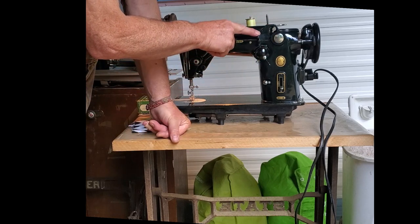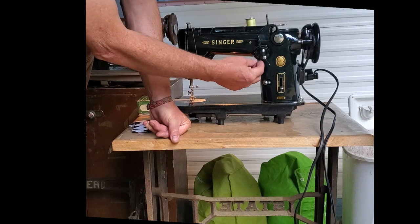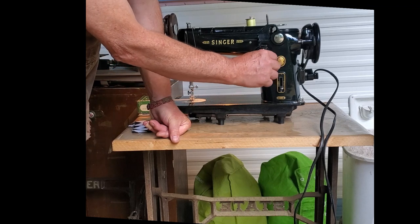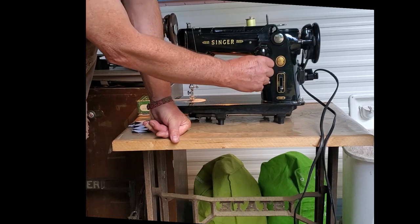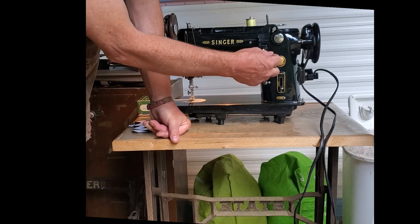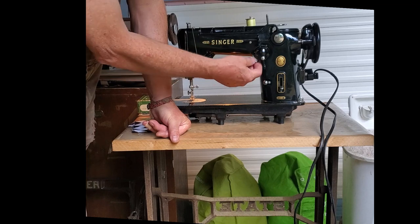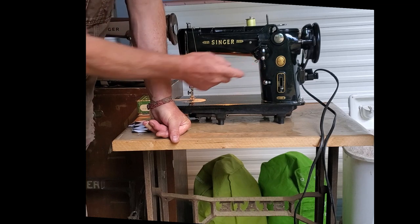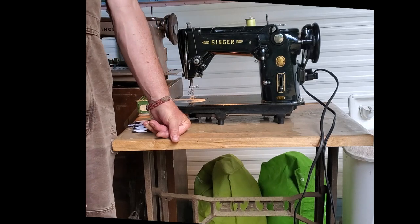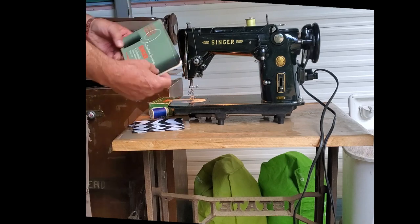So that's this lever. This lever here is your stitch width — that's the width of your zigzag. With this lever you adjust your zigzag from zero to five. These little screws just kind of lock it in place. You should read up on that in your user manual, which of course is included.